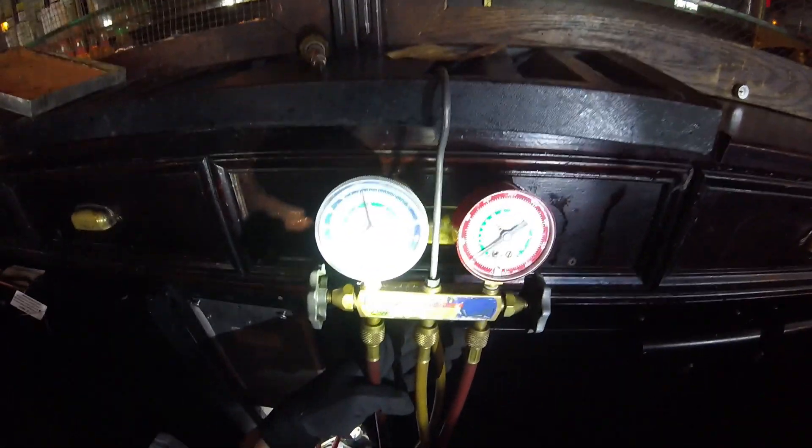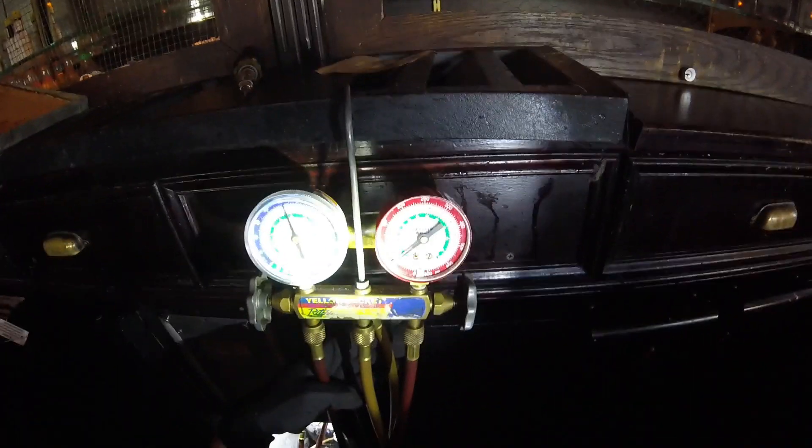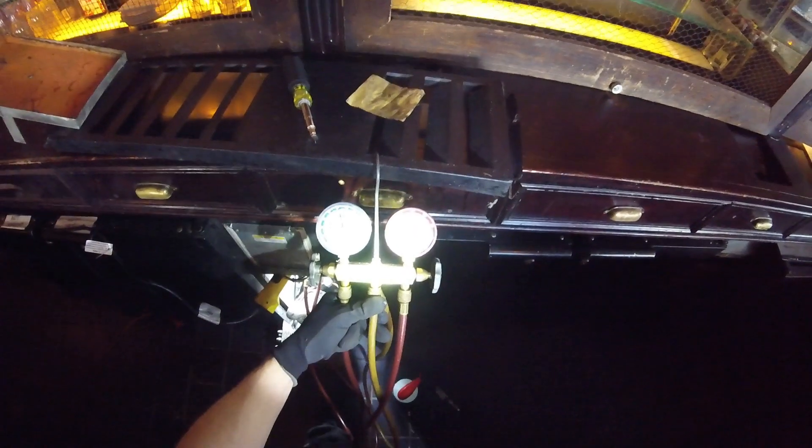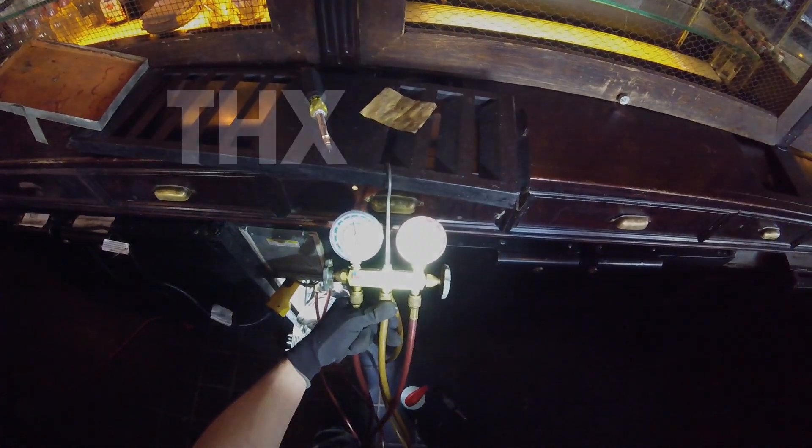And that is how you get a pressure reading on a system with no service ports. If anybody found this video helpful or interesting, please drop a like, comment, and subscribe. I'll catch you guys next time — bye!